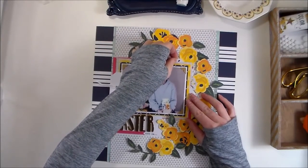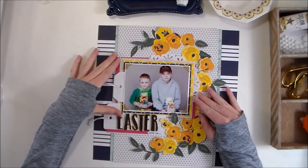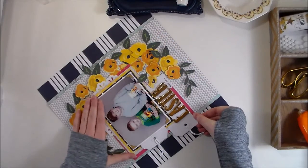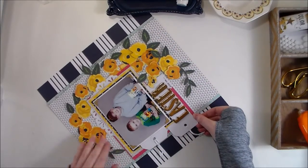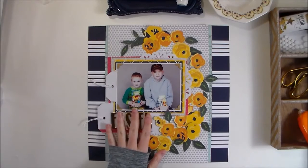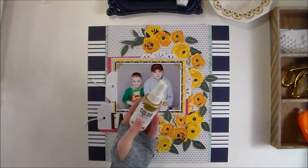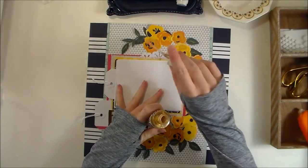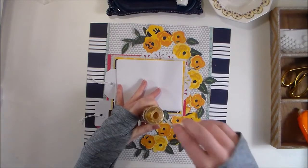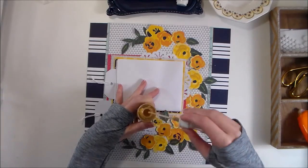I want some of the flowers to be on top and some of them to be in the layers, so I'm going to tuck them in that way. I'm using the gray triangle pattern paper to line things up. I wanted to do one more thing to add just a little bit more sparkle — I've got this gold and that's the only gold on the layout, so I wanted to use just a little bit of color shine. And then I'm just going to carefully tap some gold ink around the cluster of flowers.